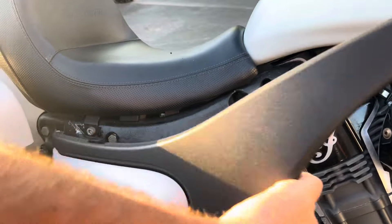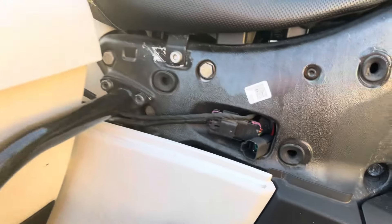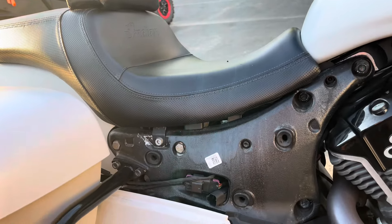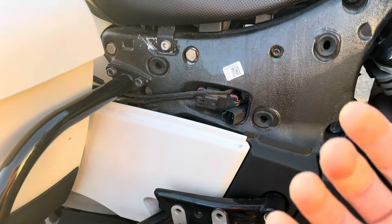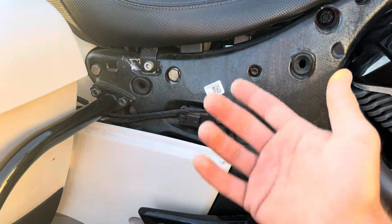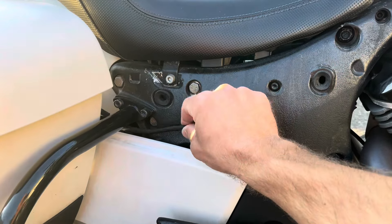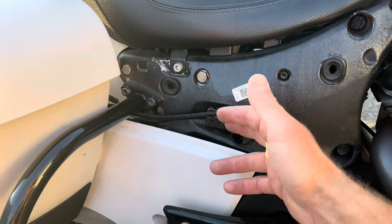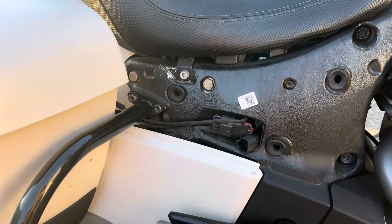Let me show you underneath the side cover real quick. As you can see, our connector is sitting right there, so when we go to do the bags, it's simple — plug it in and go. This is a good time to show you just how serviceable our kits are, because the last thing you want is to not be able to take your bags off without taking the seat off. You can clearly see the OEM connector for the bag lights, and our connector is right here — so it's three connections, or two if you have just the OEM bags in our system, and the bag comes right off as normal.